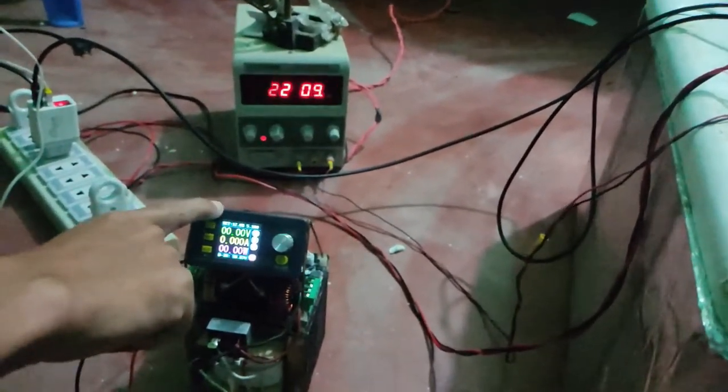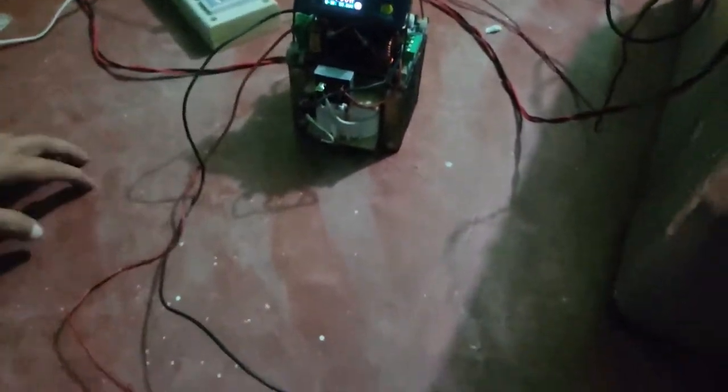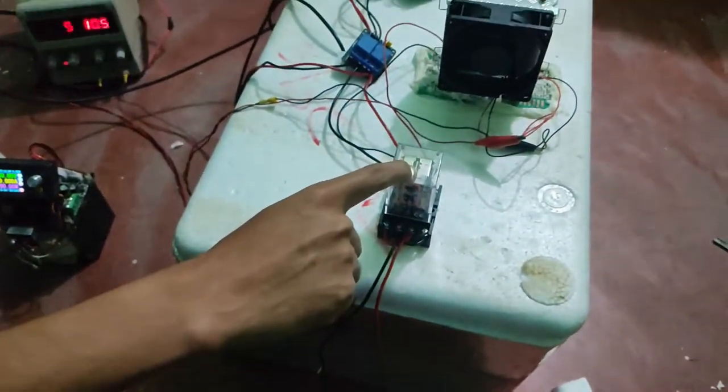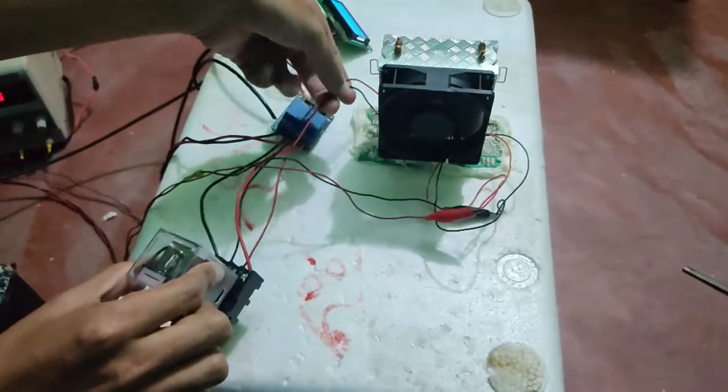This power supply is used for powering the Peltier Cooler. This is the output. This is a polarity reversal relay. It can reverse the polarity based on heating and cooling, and its output is going to the Peltier Cooler.